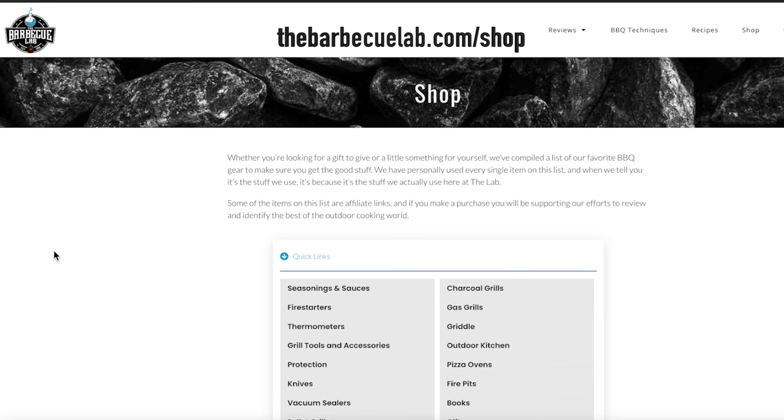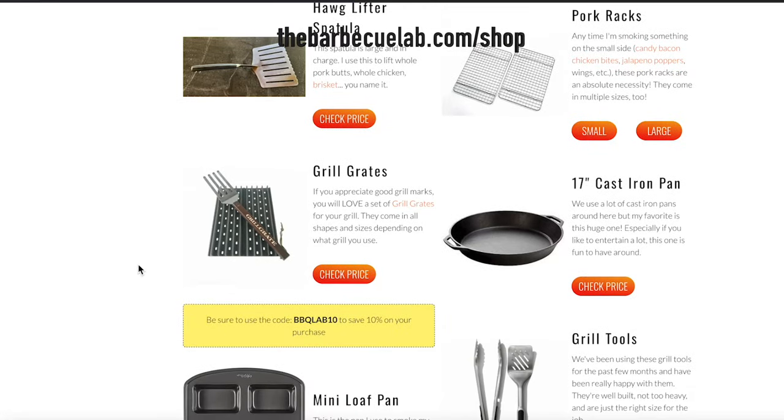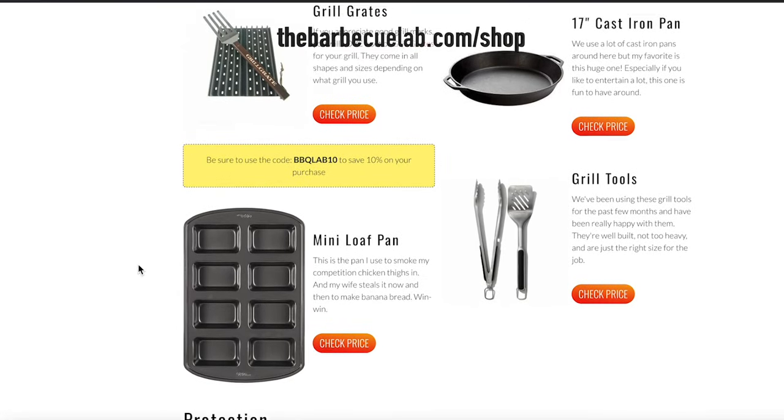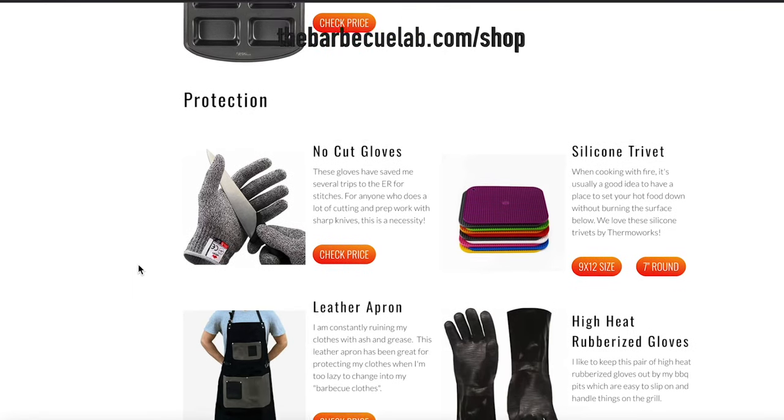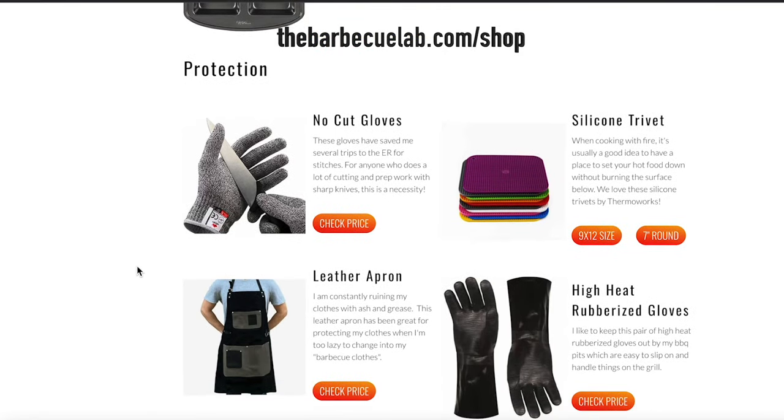I hope you found this video helpful, and if you need any of the supplies or accessories that we talked about in today's video, Melissa does a fantastic job keeping links in the description below for you and also on our website over at TheBBQLab.com. We have an entire shop page dedicated to the best tools in outdoor cooking, and it's there for you 24-7 whenever you're looking for the best tools for you or to give as a gift.